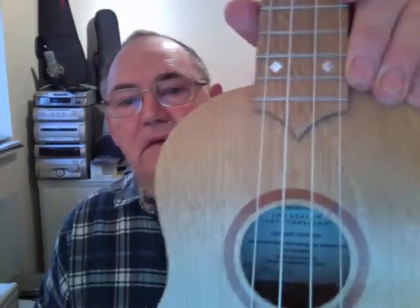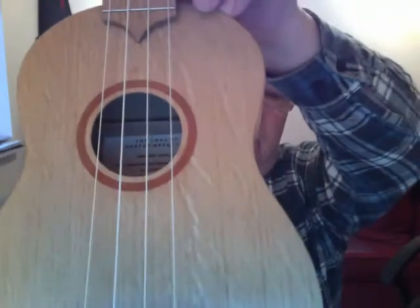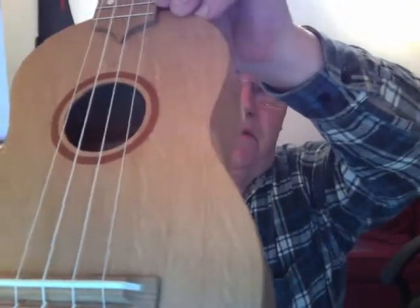Hi, this is a new ukulele I've just finished, made from the timbers of RMS Olympic. It's made from oak with beautiful figuring on this oak.